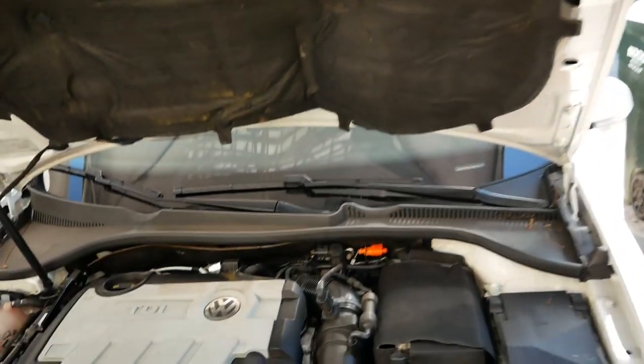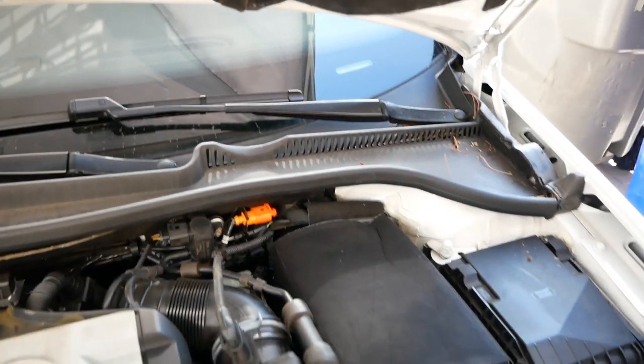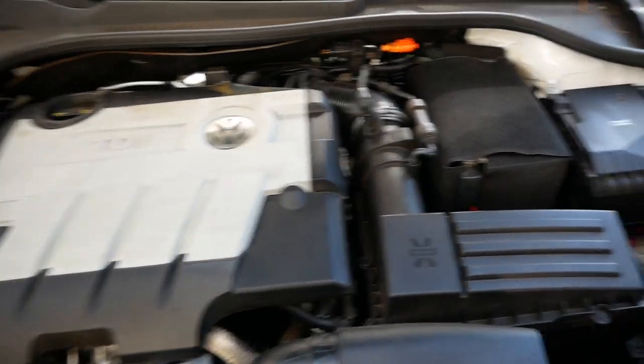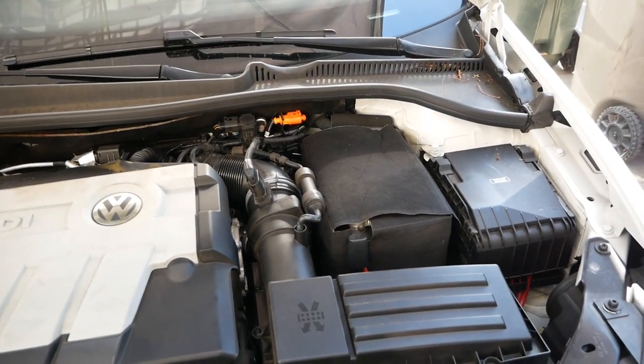Hey everyone, on today's episode of PTI's Garage, we're popping out the ECU of this 2014 TDI because we're gonna get this Kerma tuned. So stay tuned because we're gonna show you how to pull an ECU out and get that shipped overnight, because this is PTI's Garage and this is what we do.